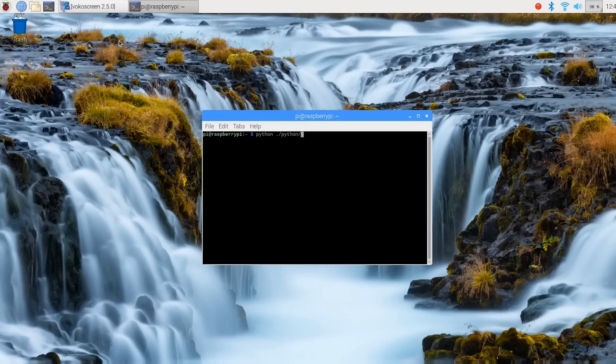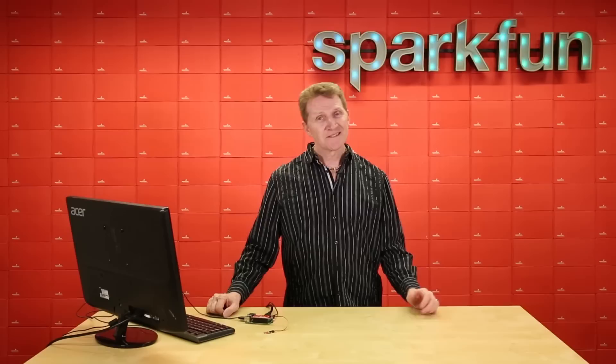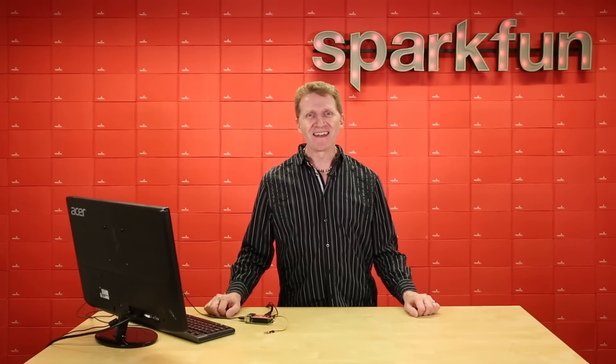So to use I2C on a Pi, you'll need to be sure that you have WiringPi installed. But once that's done, you can simply add the HAT, add your sensors, write a few lines of Python code, or whatever language you prefer, and you're off and running. Pick up your SparkFun Qwiic HAT over at sparkfun.com, and happy hacking!